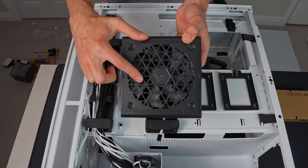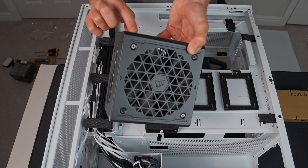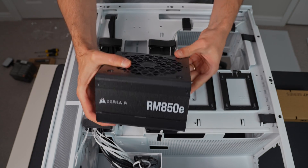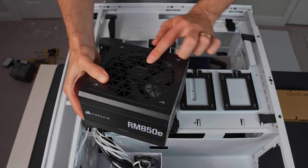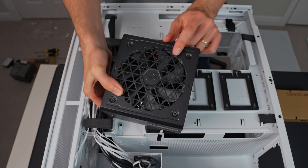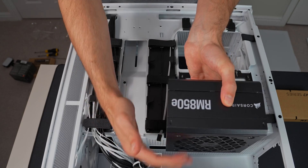The important thing here is this is an intake fan, so the air comes in through here and out through there. The writing is this way up. So you can see if we put the power supply into the case the correct way for the writing, then the fan is going to be on the top and it's going to be sucking in all the hot air from the case. So we want to make sure that we put it in upside down relative to the writing, so that it's bringing in cold air from the base.